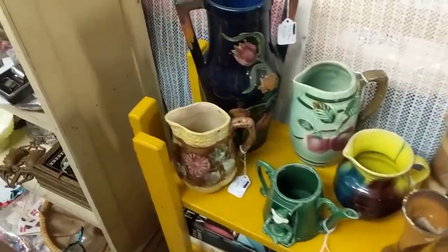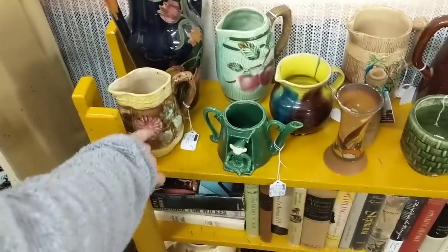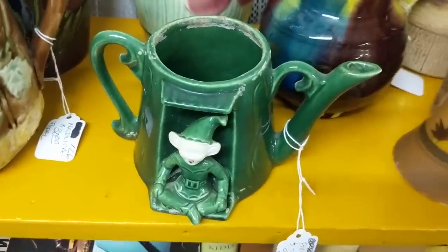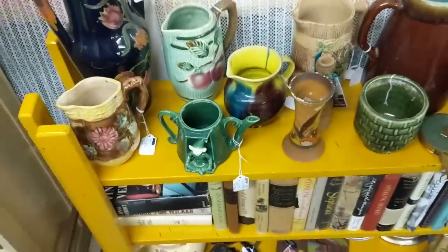Maybe this — look at that little pixie here. Oh yeah, very cute.